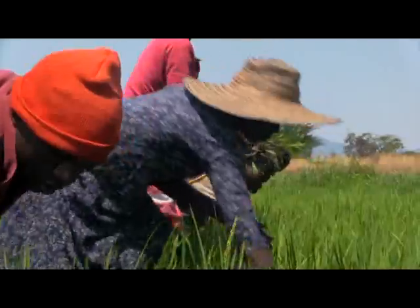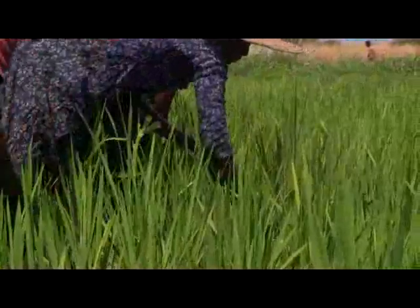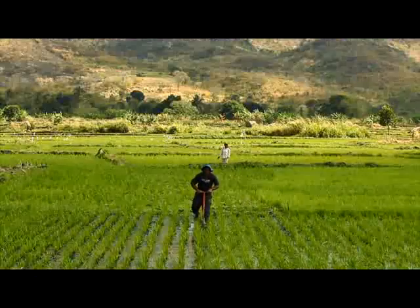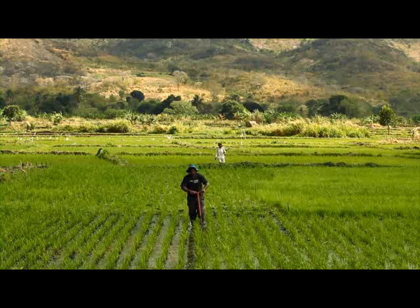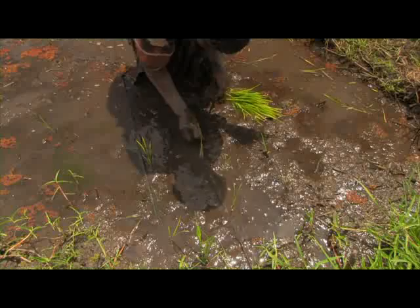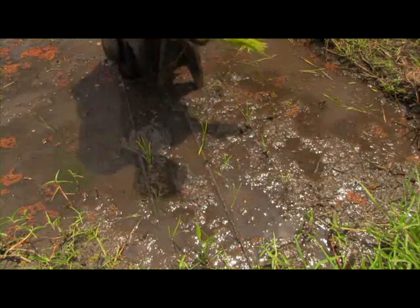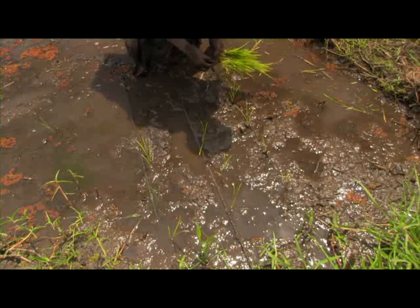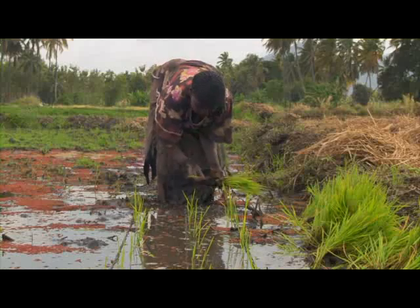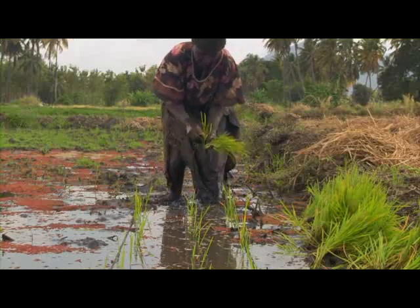Weeds can be controlled in different ways: by hand, by herbicides, or using tools. The best approach is to combine several methods. In such an integrated approach, land preparation, transplanting, and flooding are all important processes. By transplanting in a clean and level field with a permanent layer of water, weed problems can be reduced. Weeds that still appear can then be controlled by hand weeding, herbicides, or mechanical tools such as the rotary weeder.